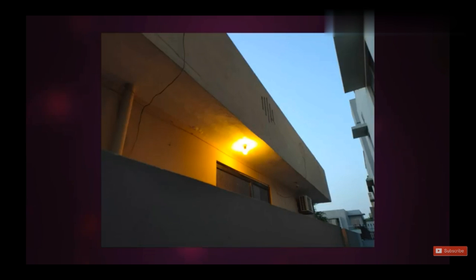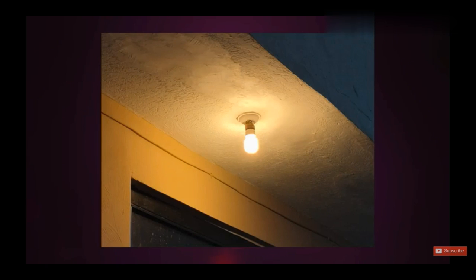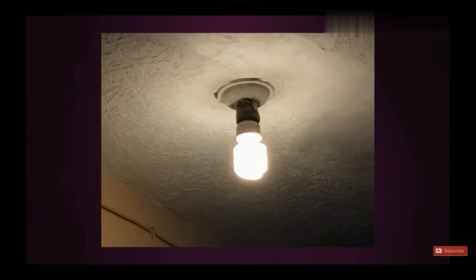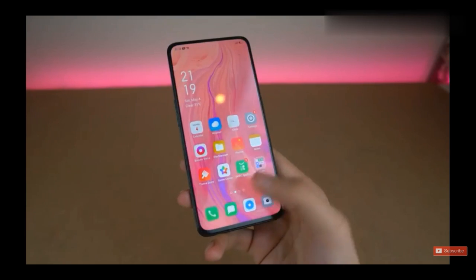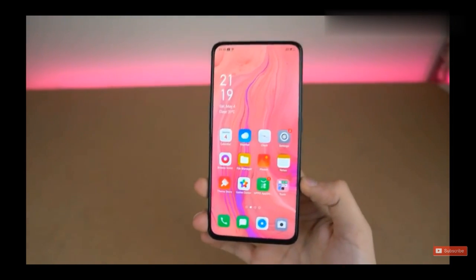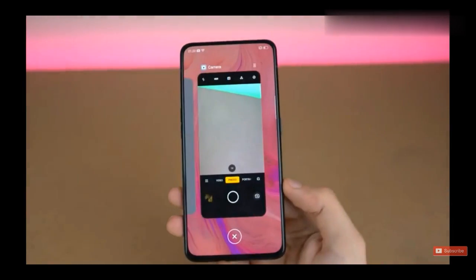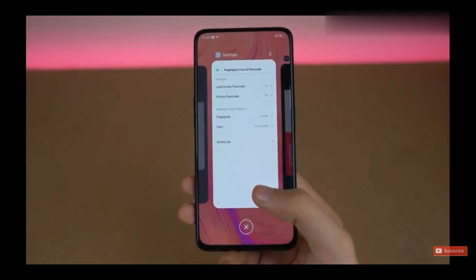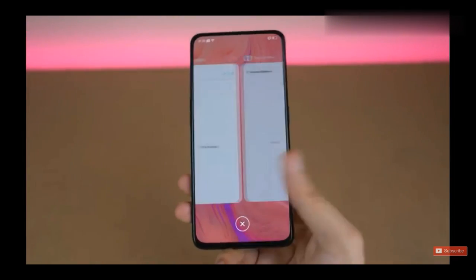Instead of 10x zoom you only get 2x zoom; you can still push it to 10x digitally but you will lose quality. The front camera is 16 megapixels — I'm not a huge fan of the skin tones, but it is what it is. Despite having a beautifully thin design, this phone is still rocking a 3,700 mAh battery, and combined with the Snapdragon 710 chip you should be able to get a full day of usage without any problem.